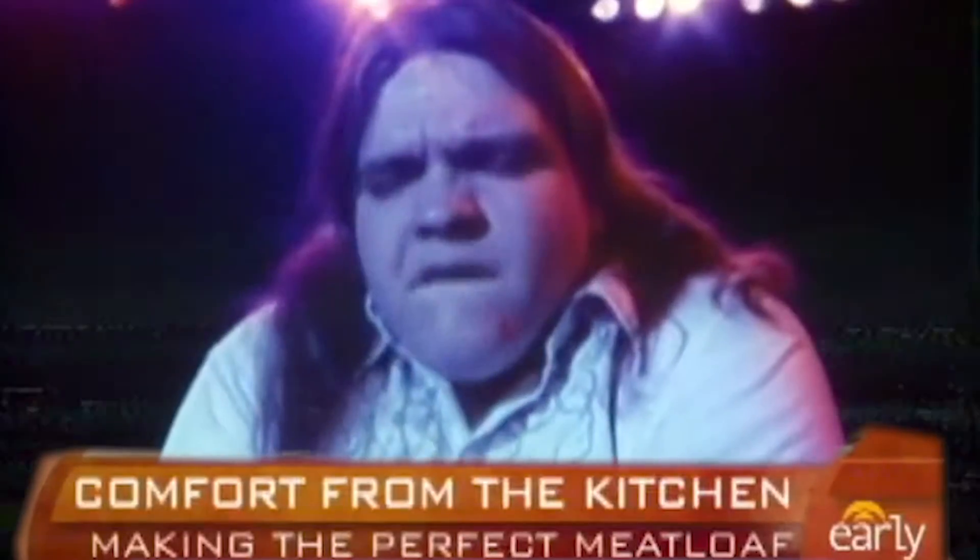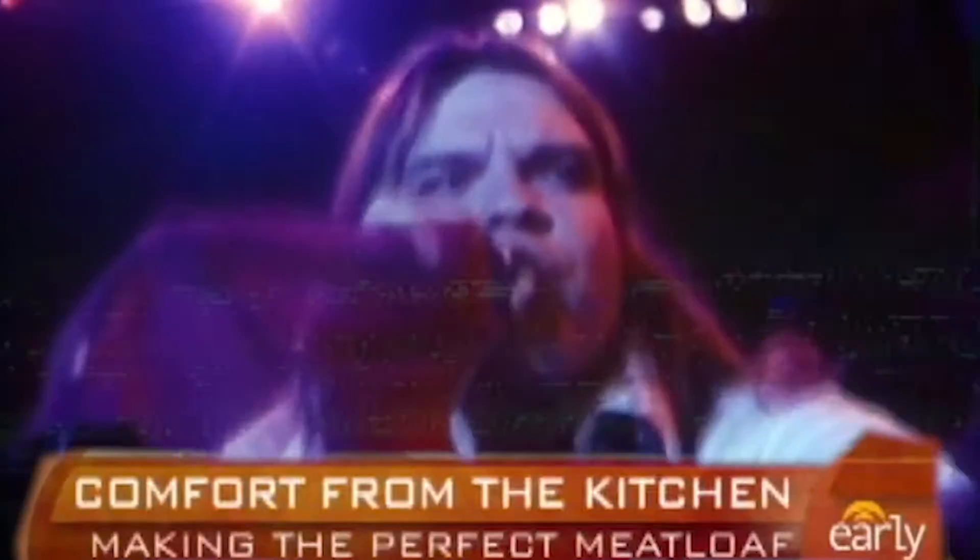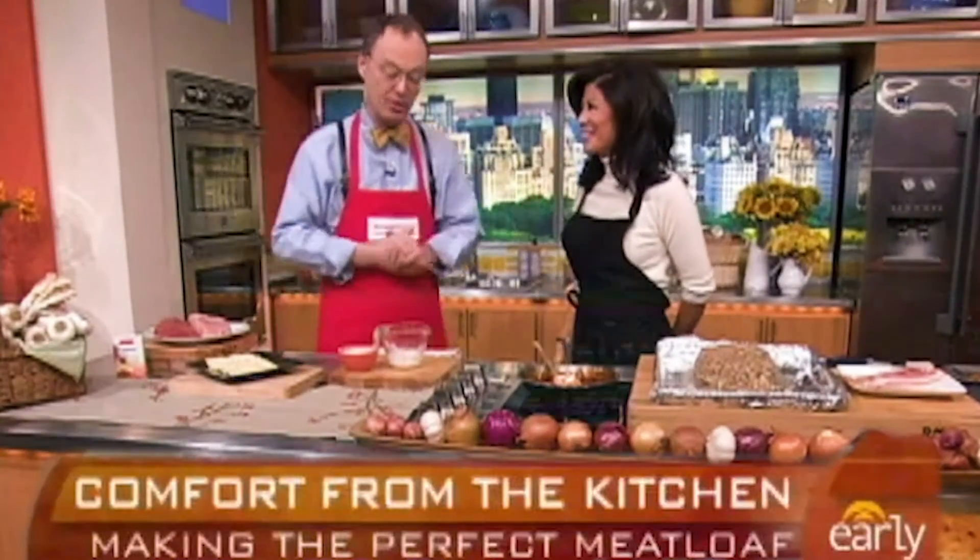First of all, you start with meatloaf mix. Meatloaf mix is great. The meatloaf is great, but not in the meatloaf. Everything tastes better with meatloaf. We stick with meatloaf.